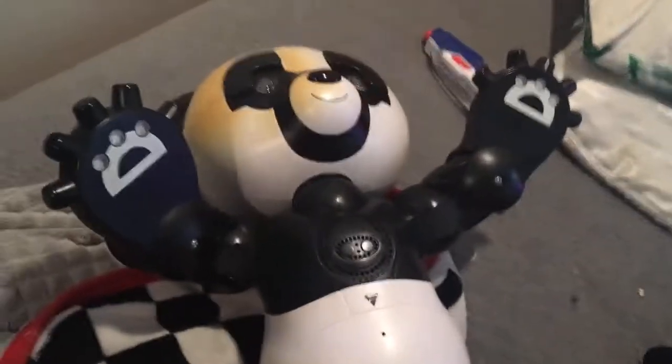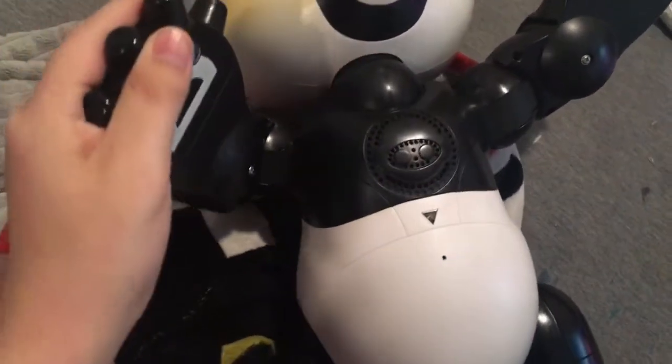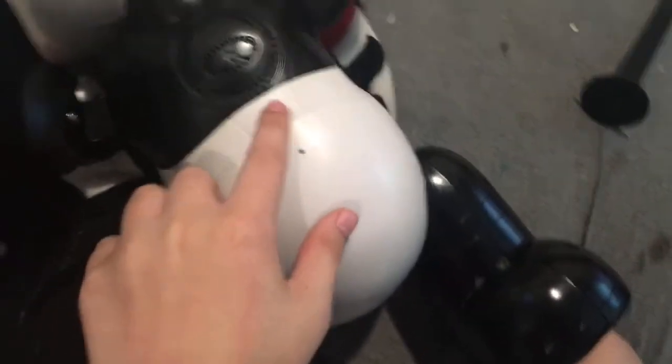Hey, Wowie Robotics fans. Hey, JoeBaneVideos. Hey, everyone who always loves Wowie Robotics from the mid-2000s. This is Redstone Commander here with probably an unusual item that was made by Wowie Robotics within the mid-2000s era. This is the Wowie Robotics Robo Panda from like 2005 to 2006.